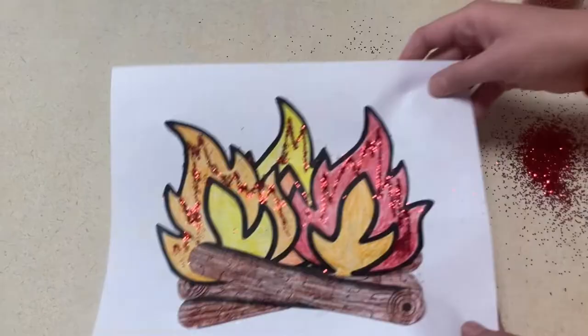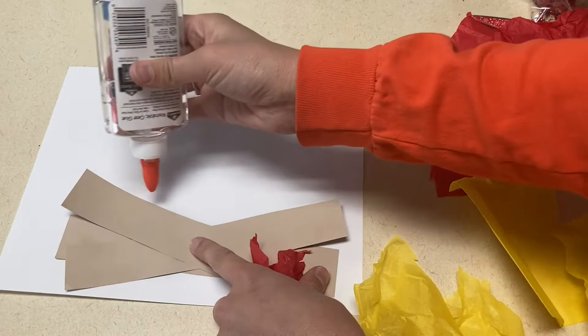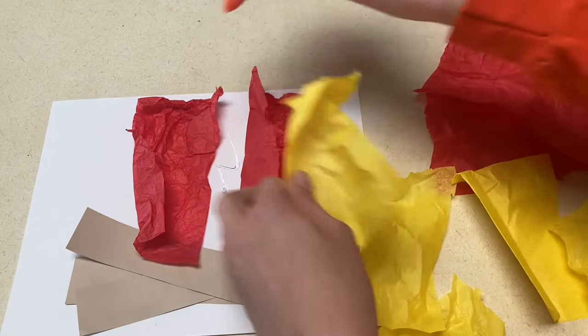The next art project is also going to be a fire made with logs and flames, but the children are going to have a little more freedom to make it how they want it to look. You're going to give them brown or tan paper that they can cut their logs out of and glue them on the sheet of paper. Then give them pieces of tissue paper for them to crumple up and create flames on top of those logs. At the very end, to give it a little sparkle, you could put dots of glitter on this as well.